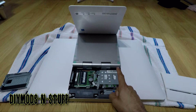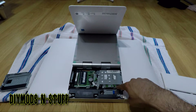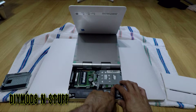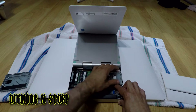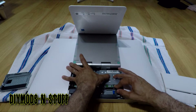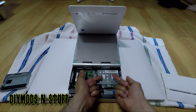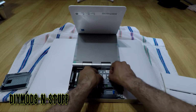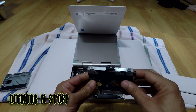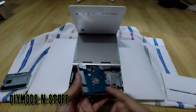This is the hard drive. To remove it, you have to push down on this button right here and make sure that clip is all the way down — otherwise it'll prevent the metal housing from sliding over. Once you have that down, you gently push it this way, you hear it click, then you lift it up. And here is your 2.5-inch hard drive.